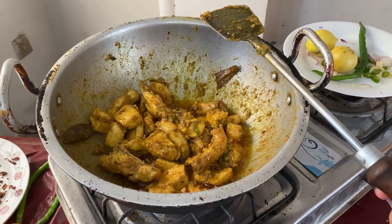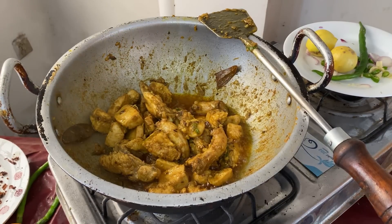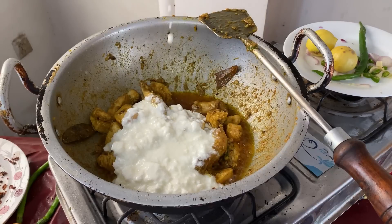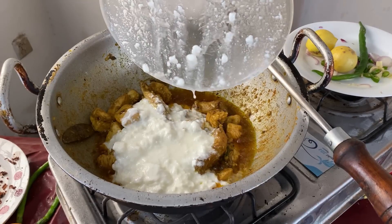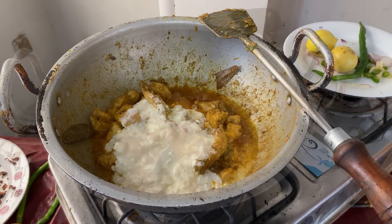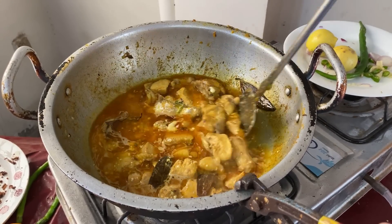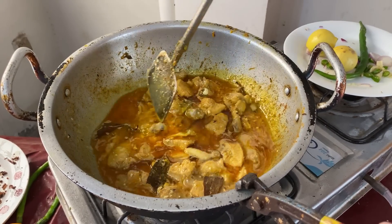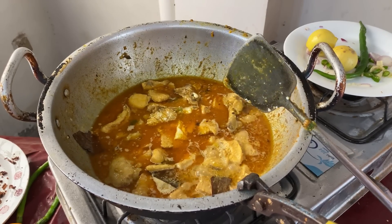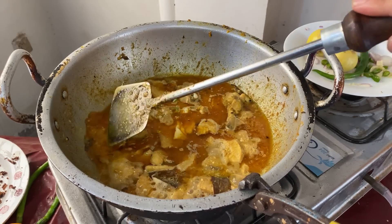Now we add the dahi. We have to add the dahi. We keep adding the dahi. Please stir the dahi.